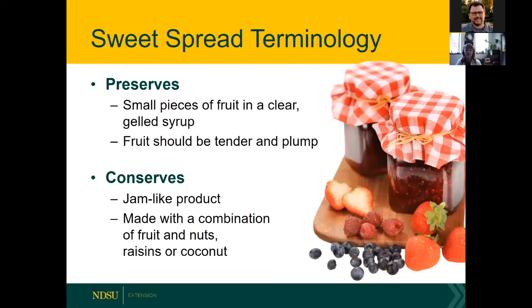Preserves include small pieces of fruit in a clear gelled syrup — the fruit is tender and plump because of how it's made. Conserves are jam-like but made with fruit and also nuts, raisins, or coconut, giving them a different texture. You might find a whole variety of sweet spreads at a larger grocery store.